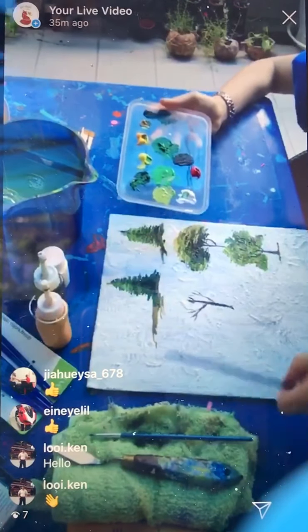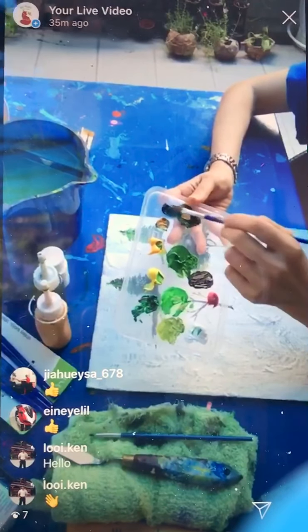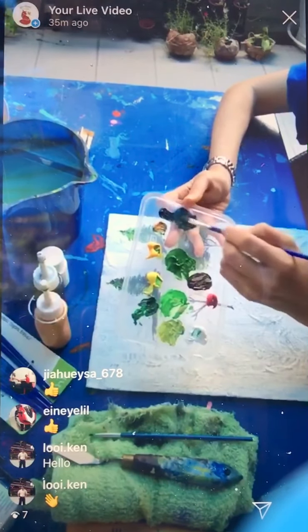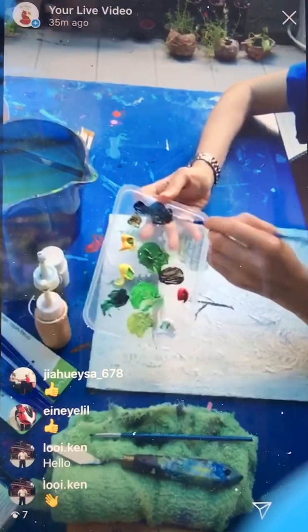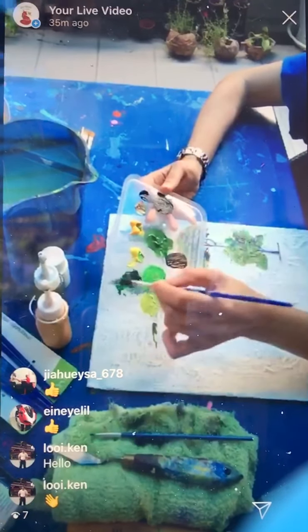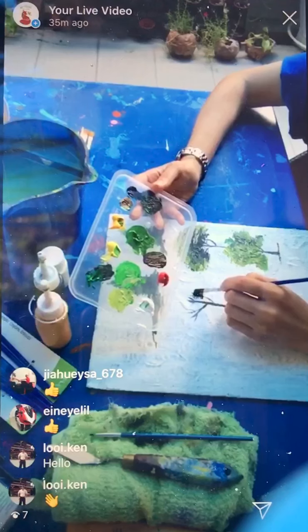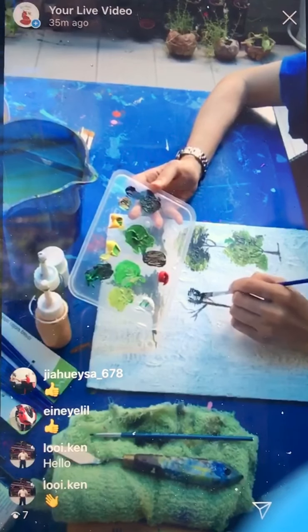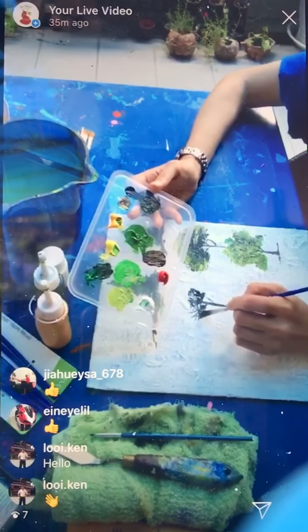Now I take my flat brush again and mix black, yellow ochre, and mid green together for our darker shade. Go with the bottom of the tree where the sun will not shine. Go left and right, and go a little bit lower on the tree — where the sun will not shine through this part.